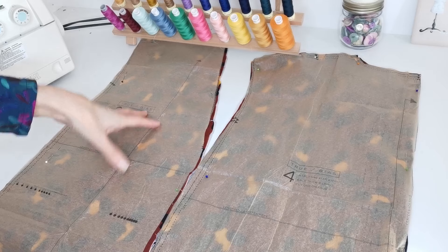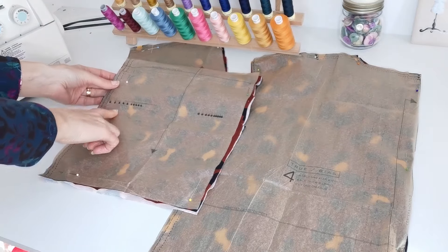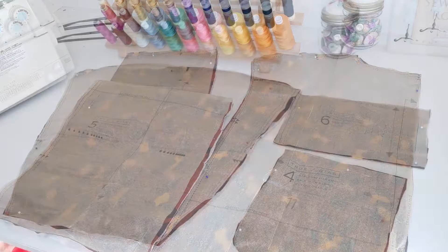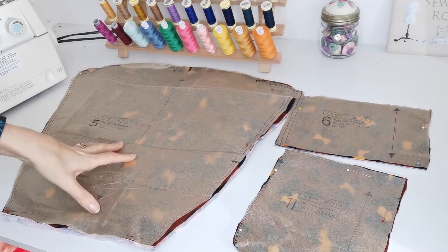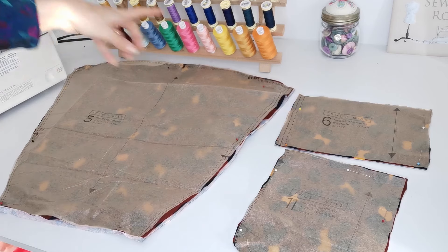Then we have our front piece — this time you're going to cut two pieces. This is your straight grain and you're going to mark these markings here for your pocket placement. Here we have our sleeve — also cut two pieces on the straight grain, and mark your notches.